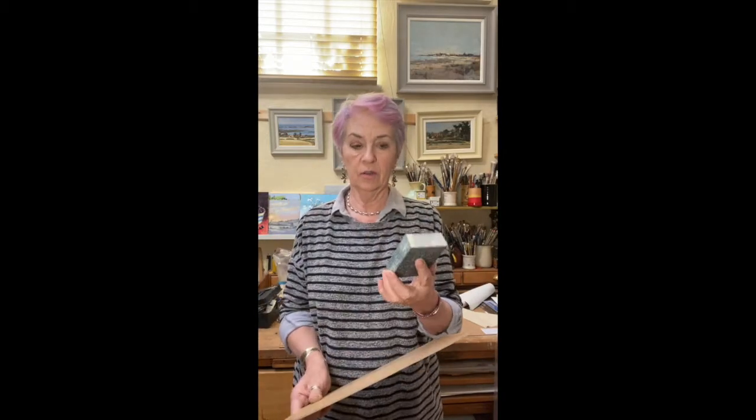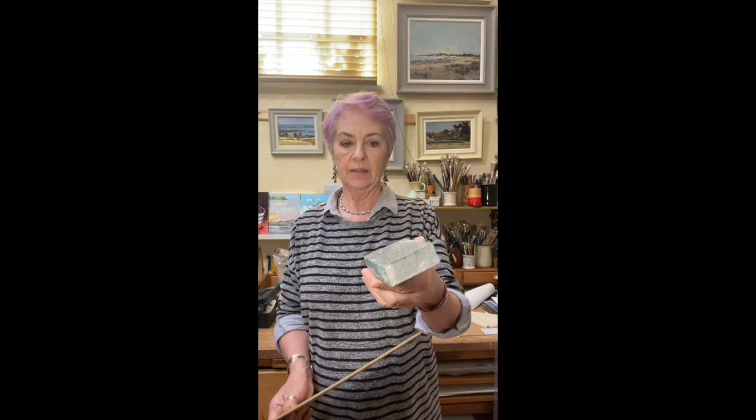Preparing the board is the important part. The first thing I do is give it a good sanding back and front. I use a quite coarse sanding block - it doesn't take long, but do wear a mask.